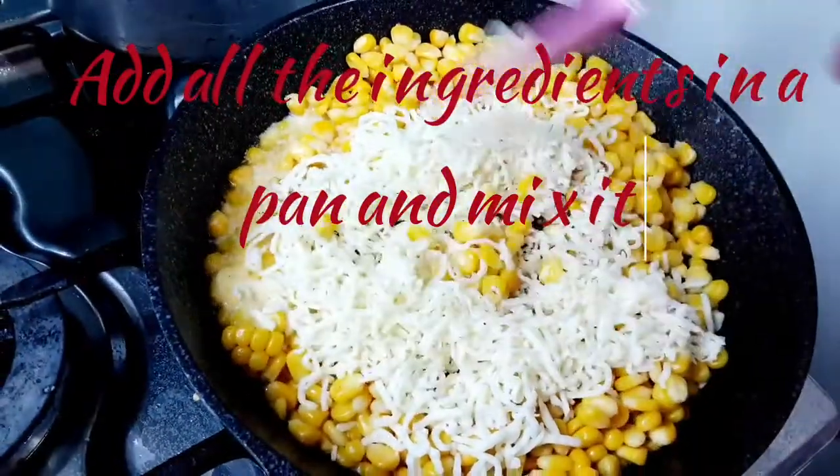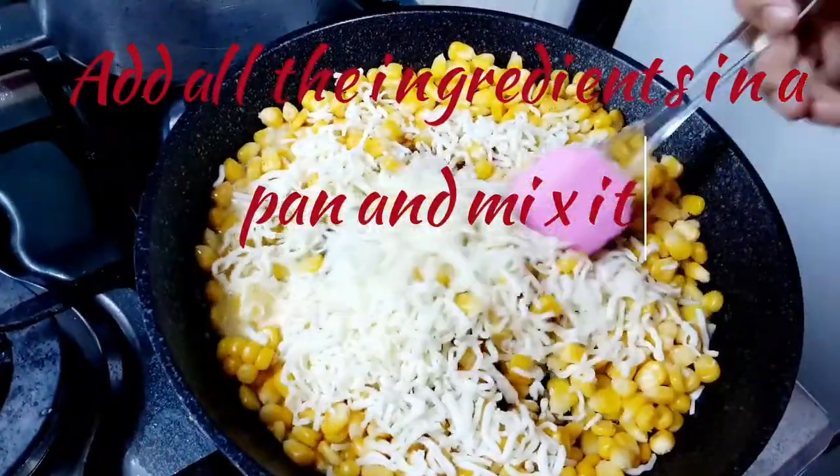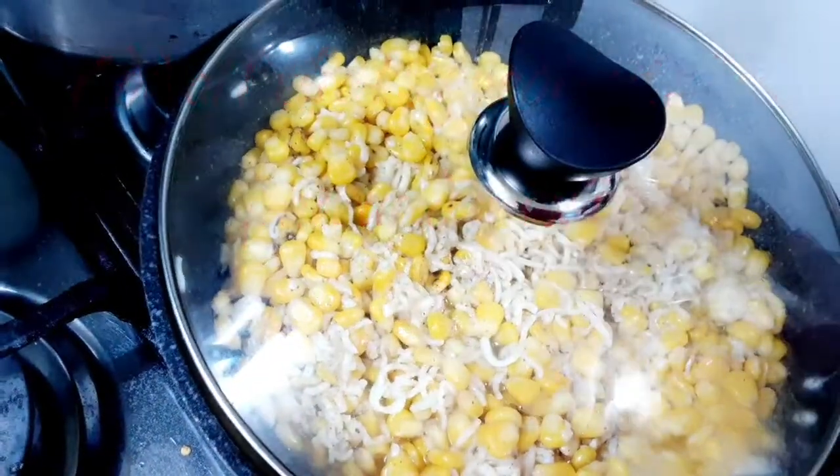Mix it well. After mixing, cover it with the lid on low flame for 10 minutes.